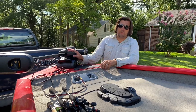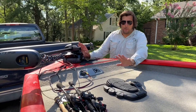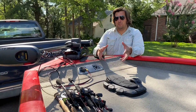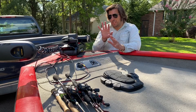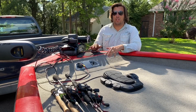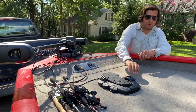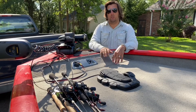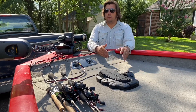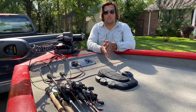We've got the Minn Kota Turova here — it's a 55 pound thrust unit. It's got a foot pedal and a remote control; we just used the foot pedal today. I bought this motor because it has spot lock, which is a feature I've been wanting for a while. It's really nice to just hit a button, go tie your knots, get your rigs ready, walk to the back of the boat, and not worry about drifting into stuff. That didn't work today, and you'll see that in the video.